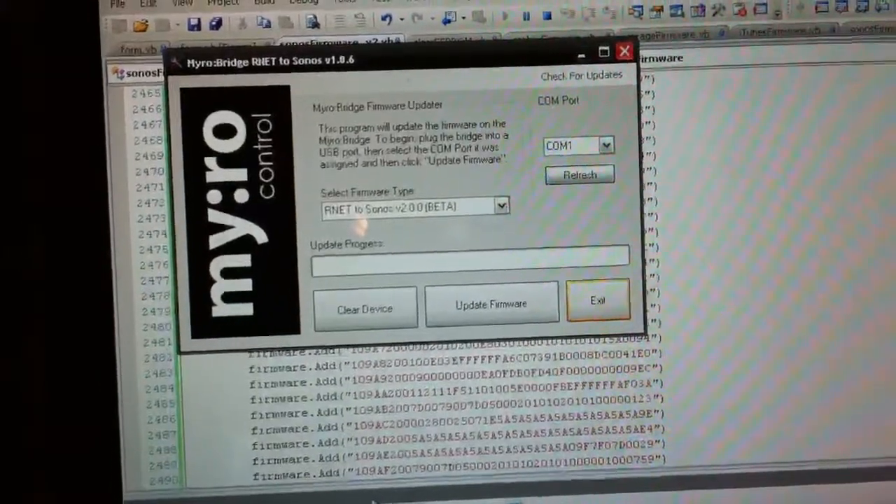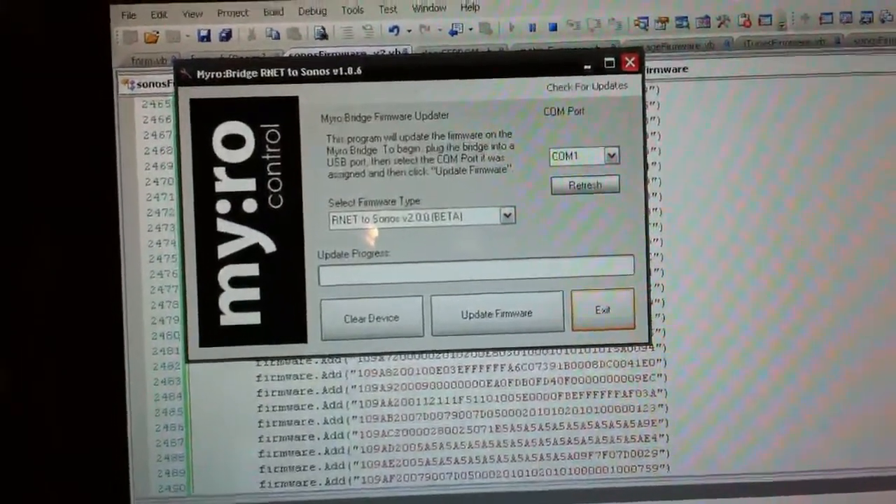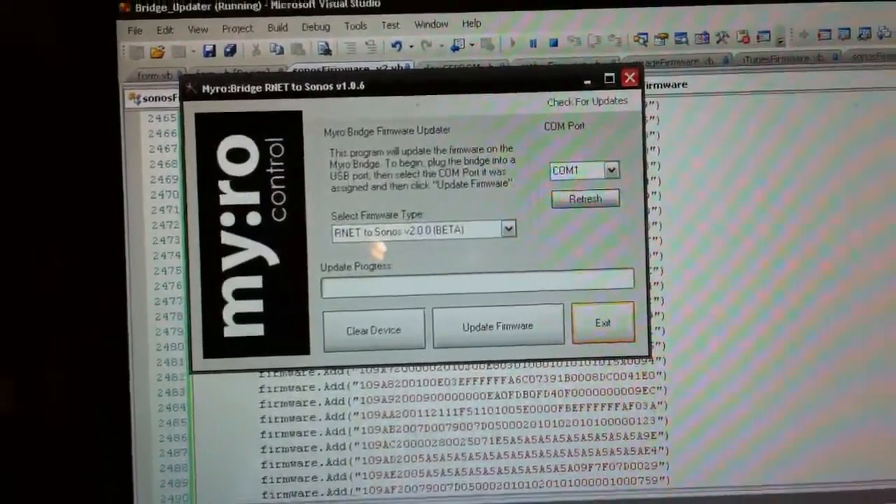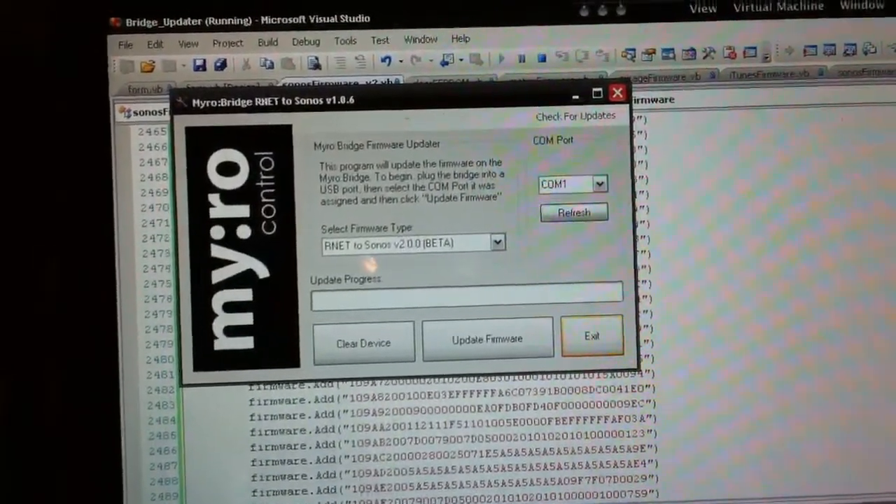Hey guys, Daniel with MiroControl, and I'm showing off the Sonos to Arnett version 2.0 of the firmware. We've added a bunch of new features.